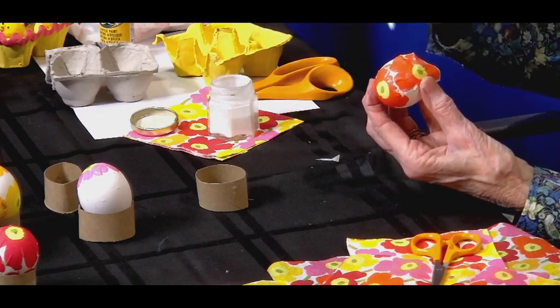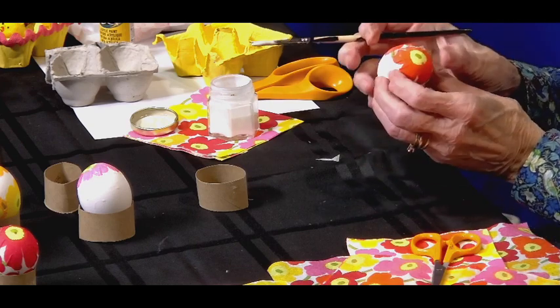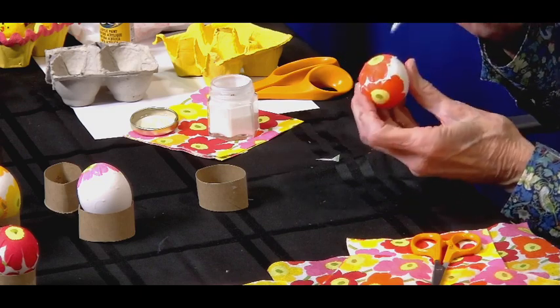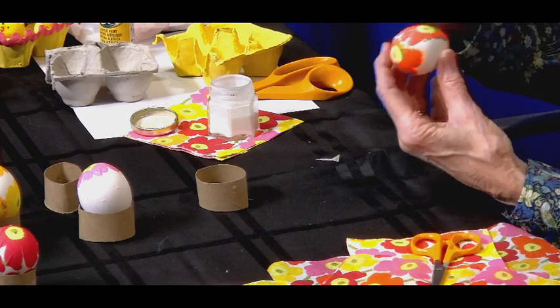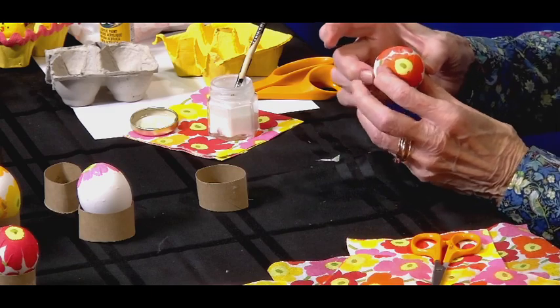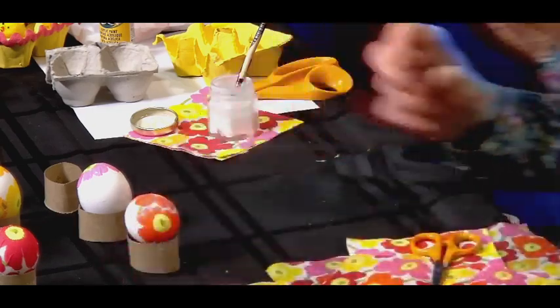You'll just need three or four of these to do an egg. You can do all sorts of motifs because there are so many napkins to choose from — you can choose the design and colors you like. But all in all, it makes a really pretty Easter egg. I'm going to put this in the egg holder and let it dry, then I'll finish it. And that is how you decoupage eggs.